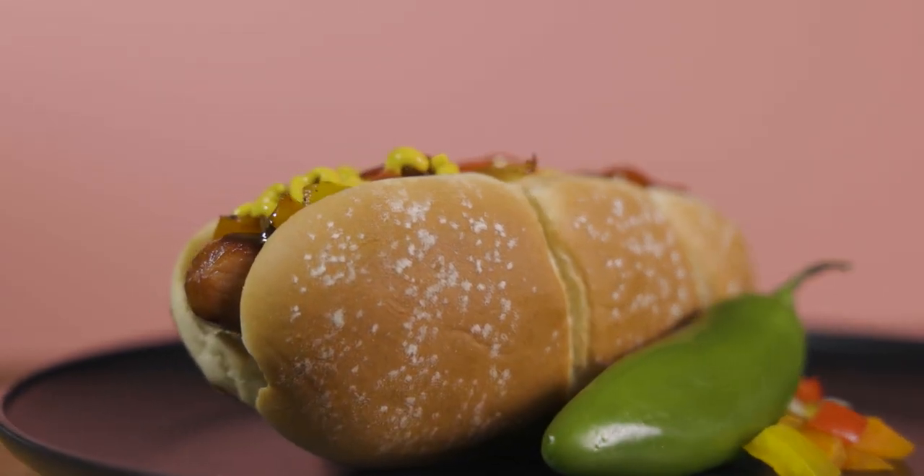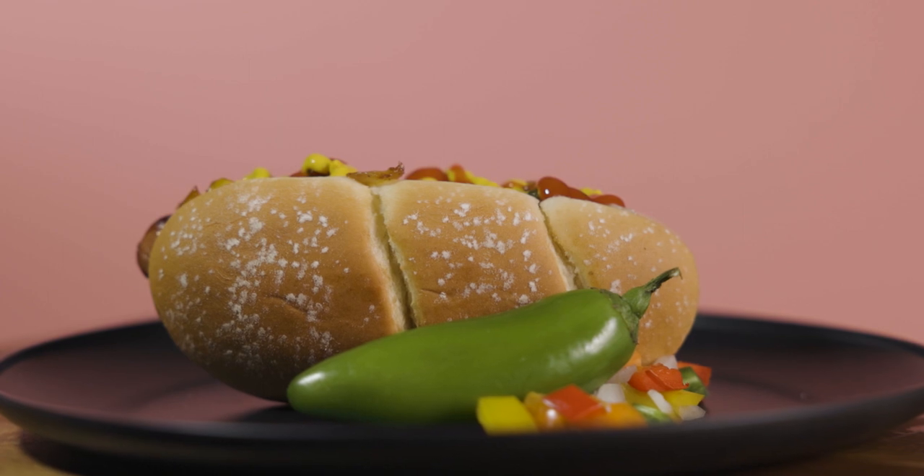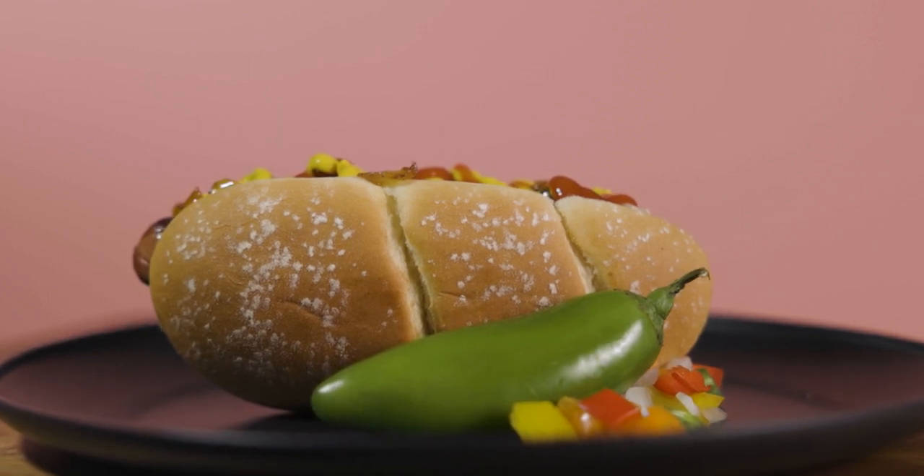And just like that, you've got yourself a danger dog — sautéed onions, bell peppers, jalapeños, a hot dog wrapped in bacon. What more could you want? If you make this at your next barbecue, I promise you your friends and family are gonna love it. If you missed any of the ingredients or the methods on how I cooked it, everything will be listed in the description below. And as always, hit that like button, subscribe, and stay tuned for the next episodes of Burnt.